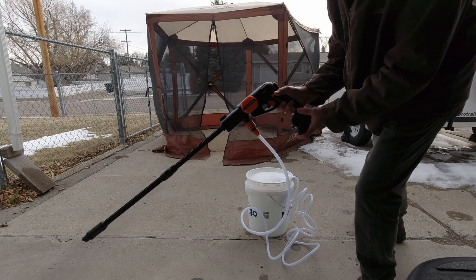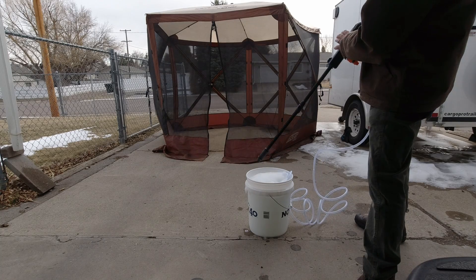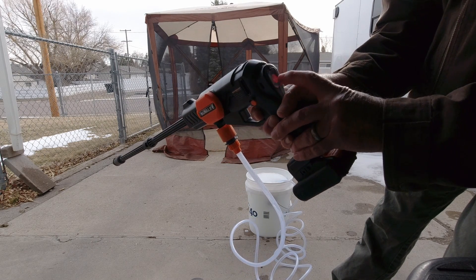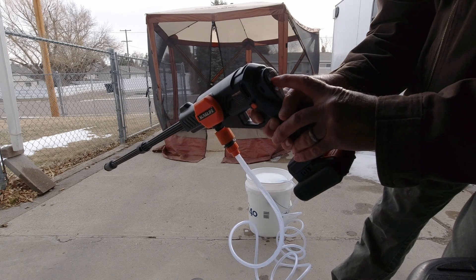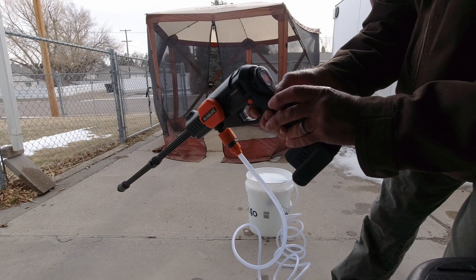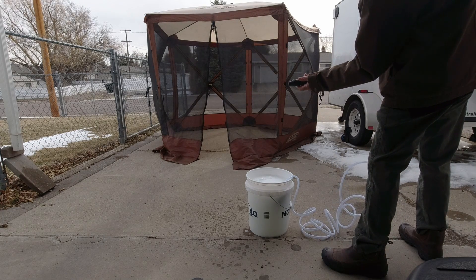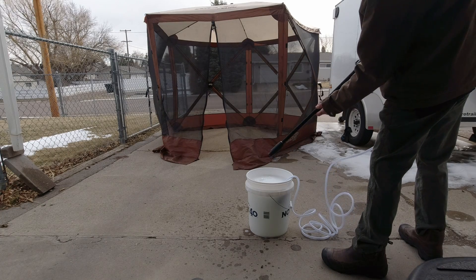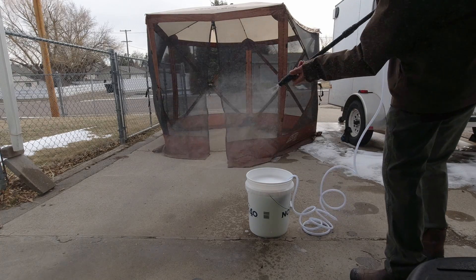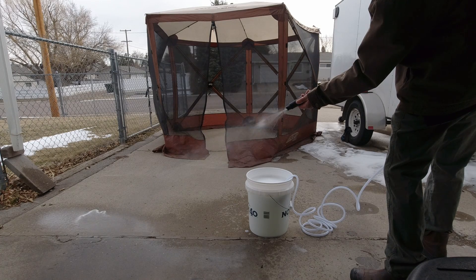There's a lock button on the side — you've got to push that with your thumb to be able to pull the trigger. Pushing the button on the back switches between high and low while you wait for the liquid to get up here. Right now it's on low; there's high. The low pressure is just for wetting things down. You can turn and adjust the spray. The spray can be really wide, or go down to a real thin spray. Looks like right about here is where I'm going to want it.